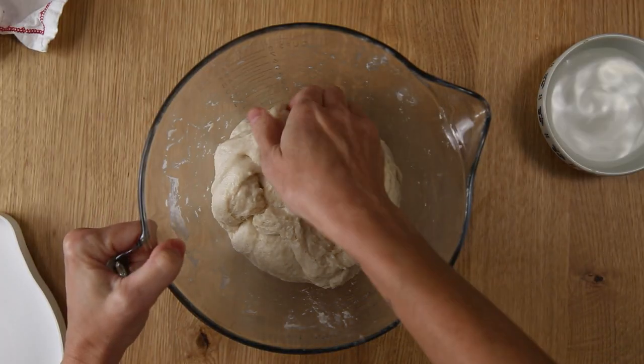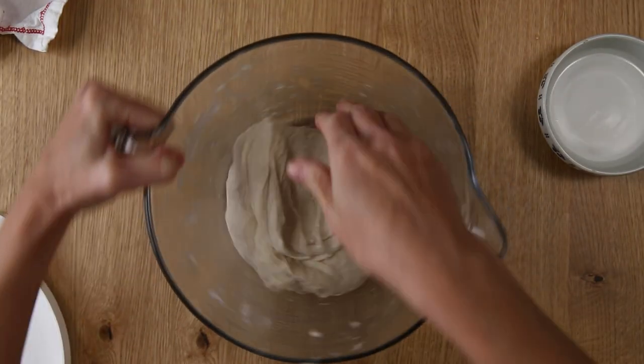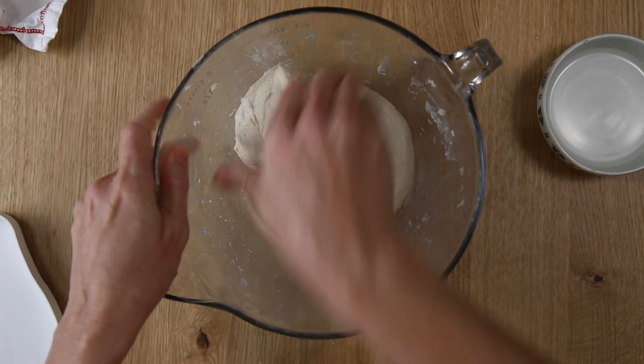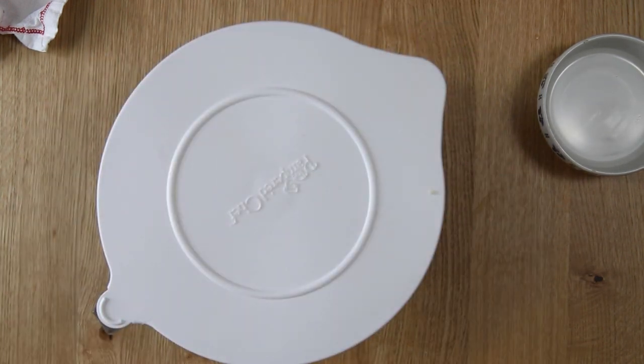The next step is stretch and folds. During the first rise, we're going to perform three sets of stretch and folds 30 minutes apart. After you have completed the third set, cover the bowl and let the dough rise for about two hours. We test all of our recipes in a kitchen that is 68 degrees Fahrenheit. So if your kitchen is colder than that, allow more time for the dough to rise, and if it's warmer than 68 degrees, allow a little bit less time. Make sure you take that into account before you get started.